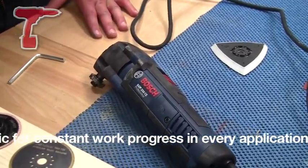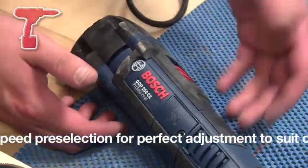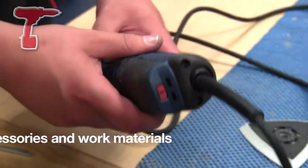The machine has a 250 watt motor, which makes it comparable to the most powerful units on the market. Starting at the back of the machine, we have the ball grommet, which reduces cable breakage by up to 20% for longer cable life.